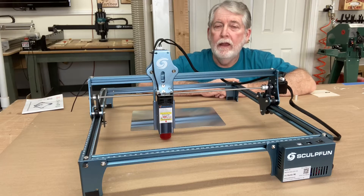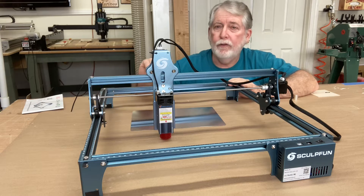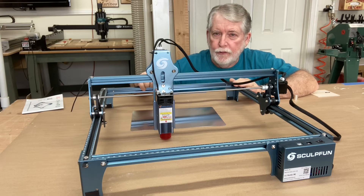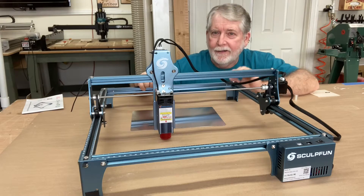Welcome to Pawpaw's Workshop. In this video today we're going to be unboxing, assembling, and doing the first engrave with this new Sculphin S9 laser. Let's get started.